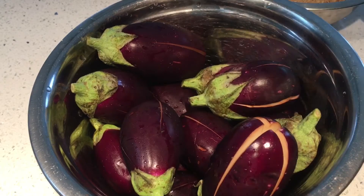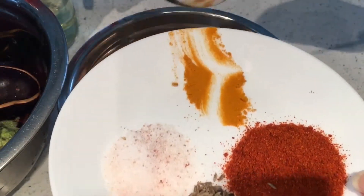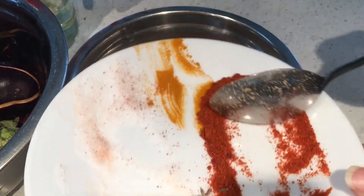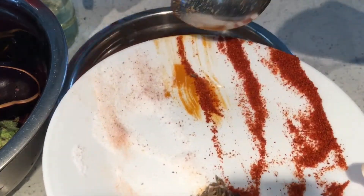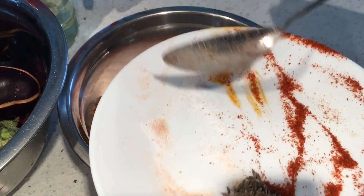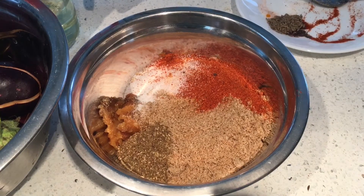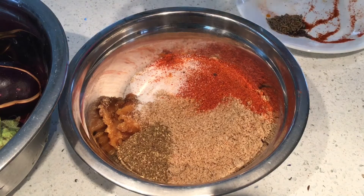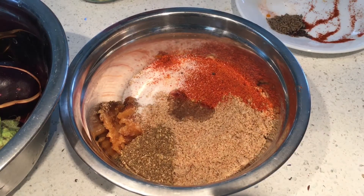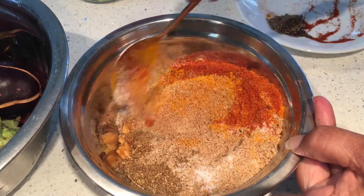Now let's start the recipe. I'll be adding all the ingredients except oil — salt, turmeric, and red chili powder. Remember, I'm using minimal ingredients because I prefer very simple food. Even though gutti vankaya is everyone's favorite, I'm only adding one spoon of oil because the sesame seeds already contain a lot of oil. Just give it a mix.